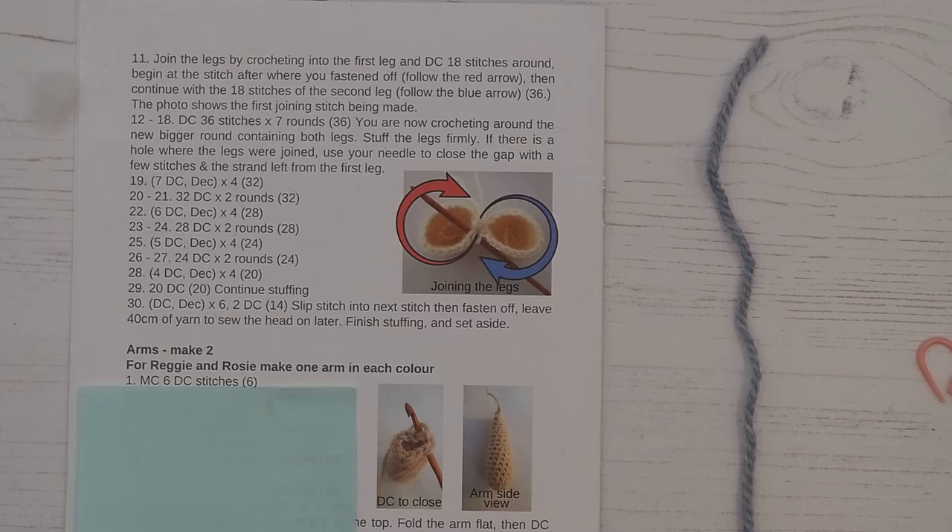Welcome to video tutorial 14. We're going to be starting the arms — these are the arms for the bunny, the elephant, and the teddy bear. We'll go through them but I'm not going to show you the full arm since all the techniques have already been covered. Our pattern says 'arms make two', so we'll be making two exactly the same. For Reggie and Rosie, make one arm in each color; for the standard bunnies, elephant, or bear, you'll just be making two in your main color.